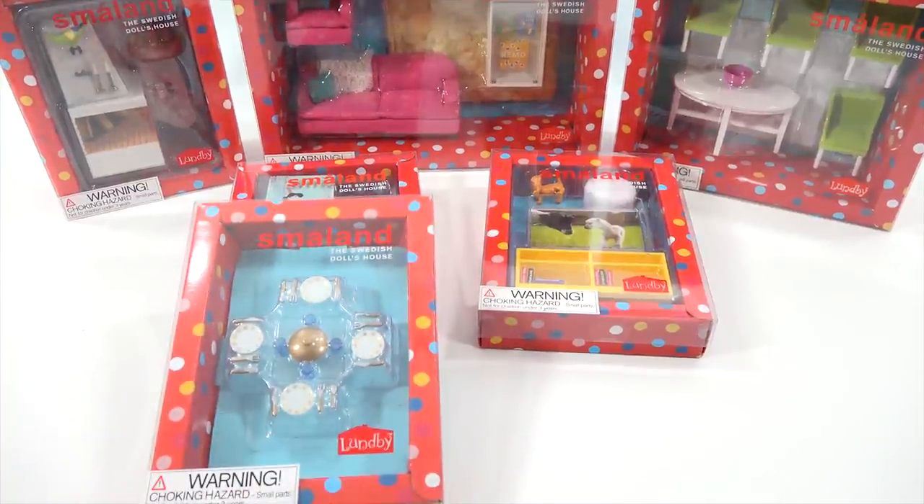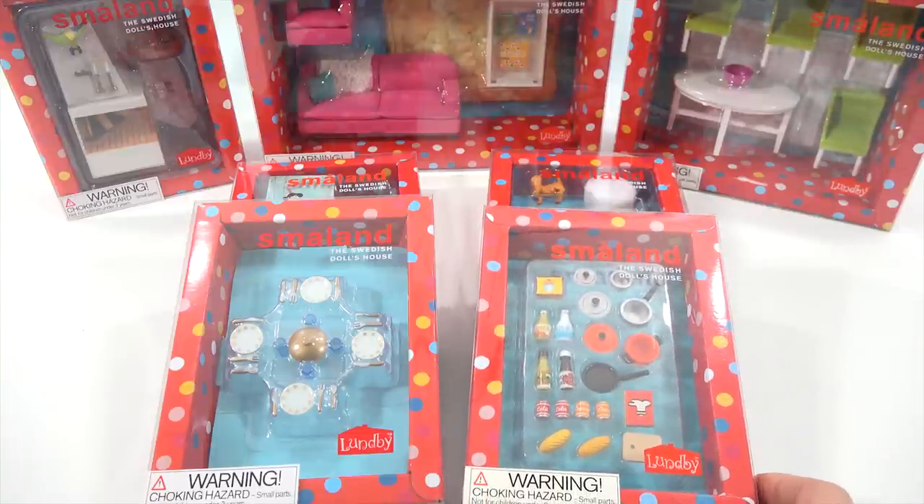I have the dinnerware to go with my dining room set, and then some extra kitchen items to show you. What I like to do is open up each one, show you all the items in a little more detail before we head over to the dollhouse. So let's do that next.